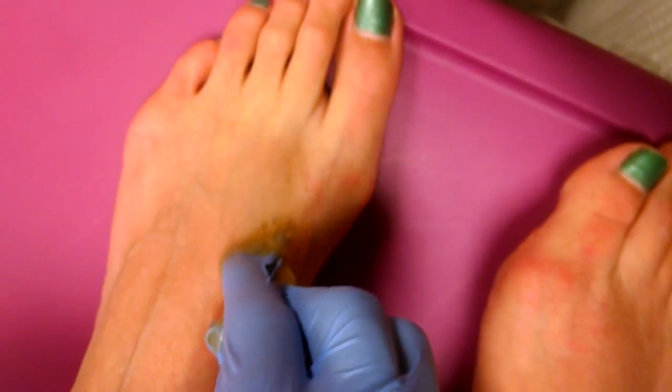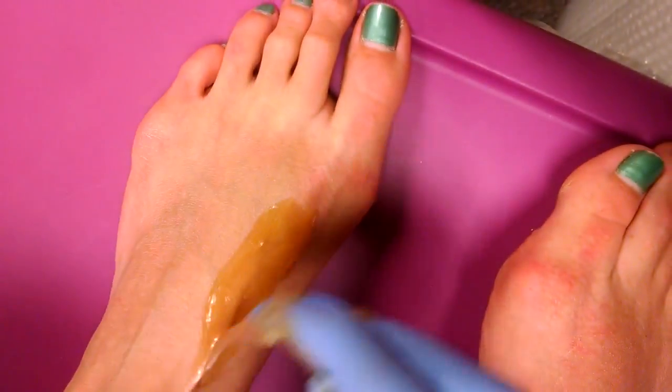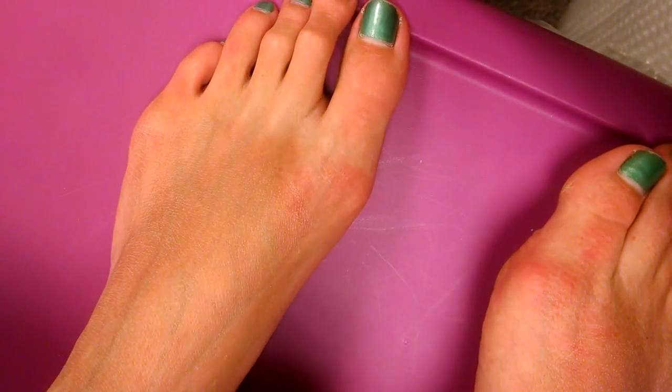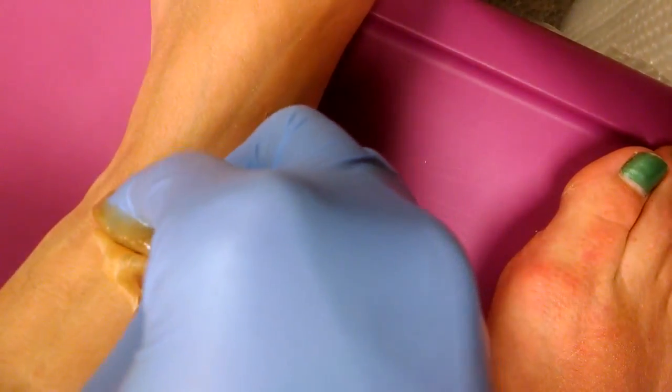So now I'm just going to show the tops of the feet. Because a lot of times right on this little area there's hair — a little bit on the ankle too.